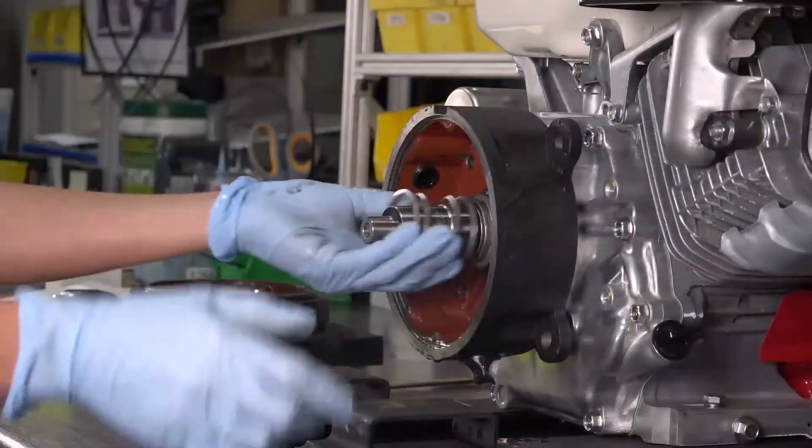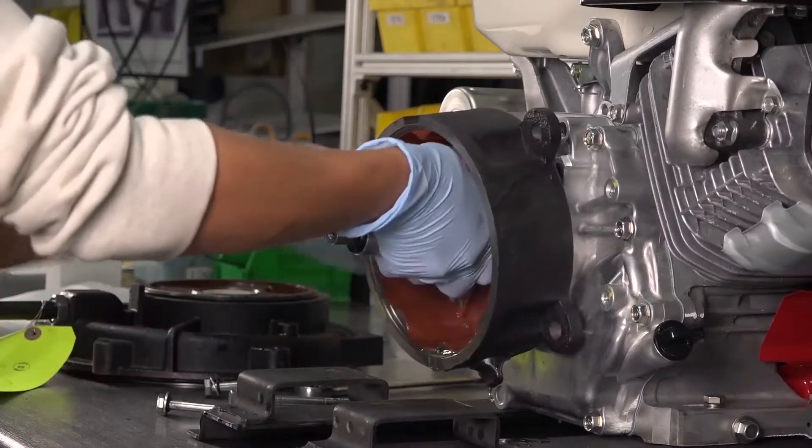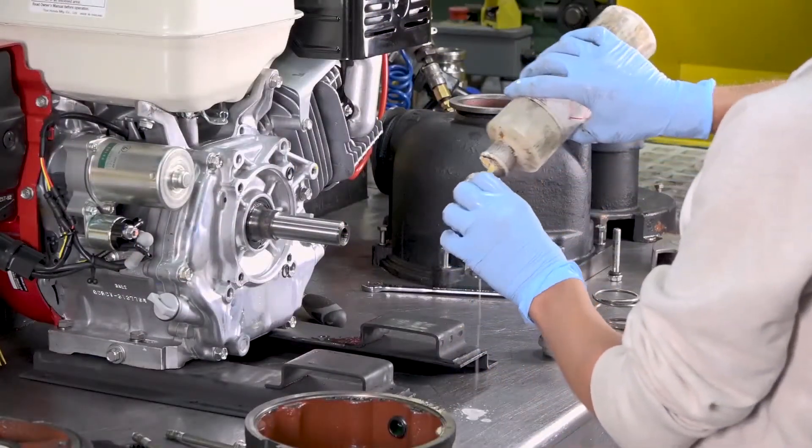Remove the spring and the shaft. Remove the reservoir. Next, remove the seals from the shaft. This may require additional lubrication.